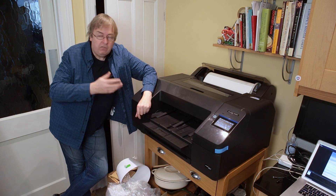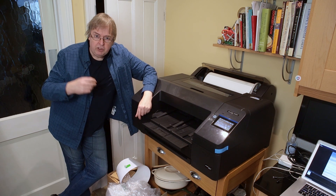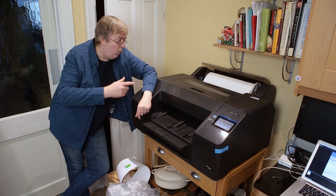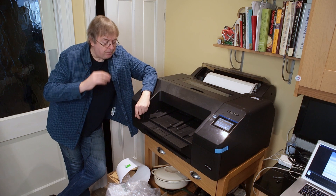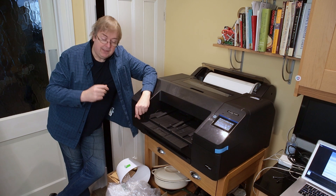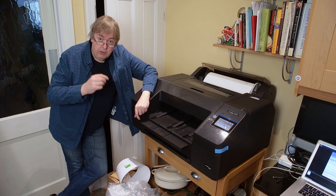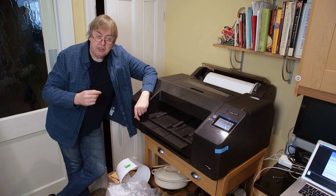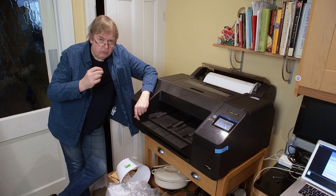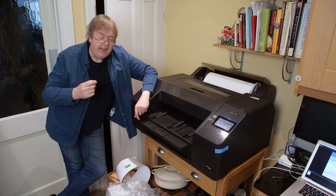There are canvas media settings on the printer — satin canvas and matte canvas. I've made printer profiles for this particular canvas. Interestingly, when I tried printing the test target to make a profile, using either of the canvas settings I got too much ink on the canvas, so the ink ran just a little bit — a little bit of loss of detail from over-inking.